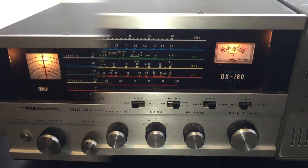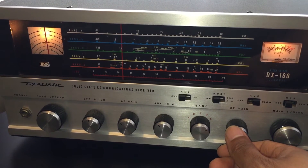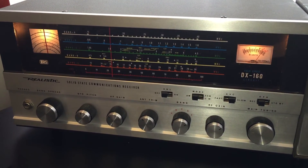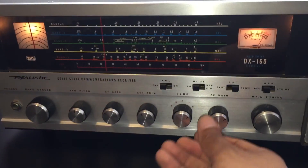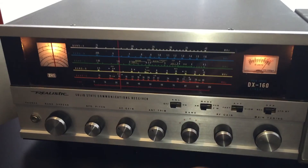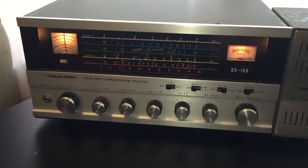And there's a strong WWV. At the tone: 15 hours, 59 minutes, coordinated universal time. Okay, I'll say 73.